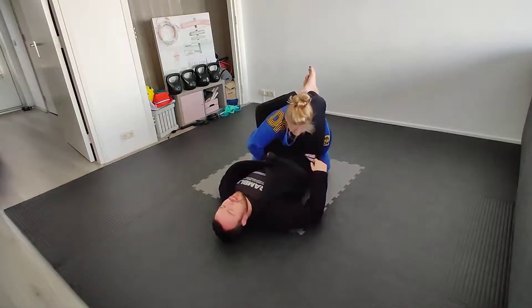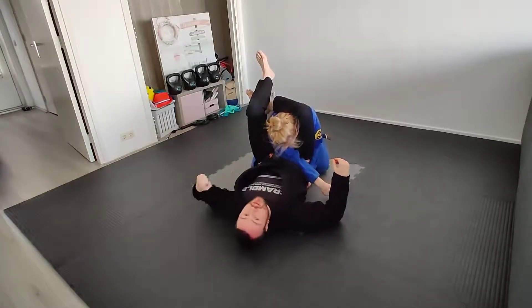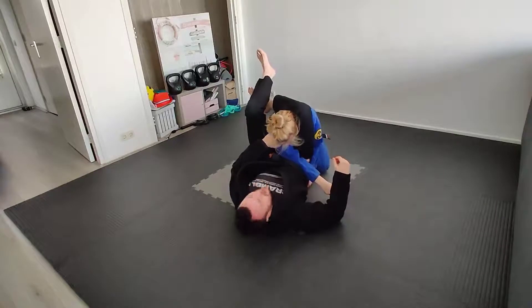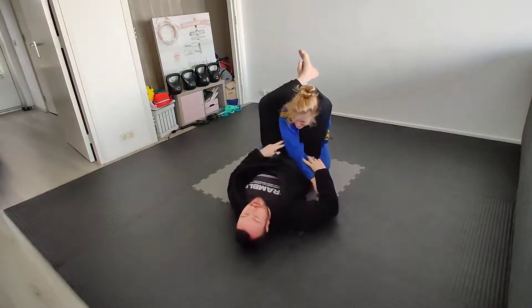It doesn't really work properly from a normal triangle because you can't really get in there — you can't just drive your fist into the cheekbone. I mean, I guess you can, but it's not really going to do much to choke them. The arm is doing the work there.